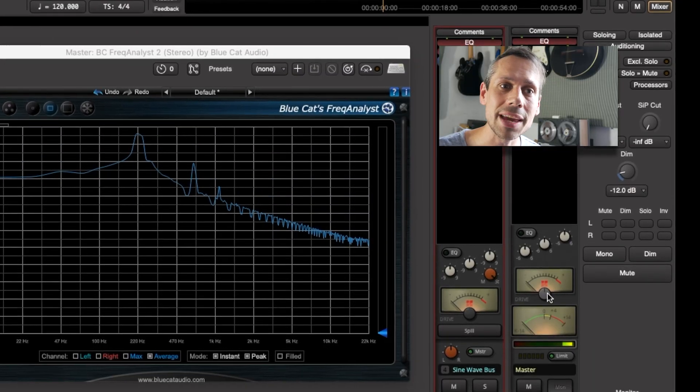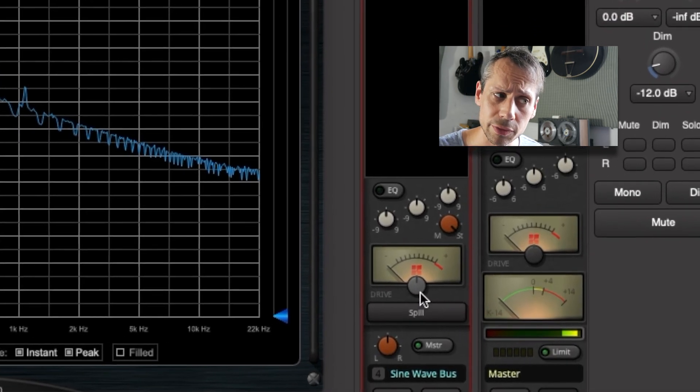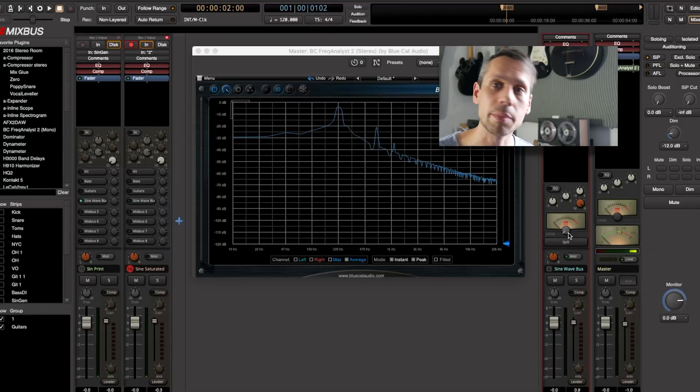Analog distortion is often harmonically linked to the source material, and the right kind of distortion in the right quantities can sound really good. As you can see, the mix window of Harrison MixBus and MixBus 32C offers drive controls in the mix buses and the master bus to add subtle analog-style distortion. It does two things: it keeps our transients under control and adds harmonic content.